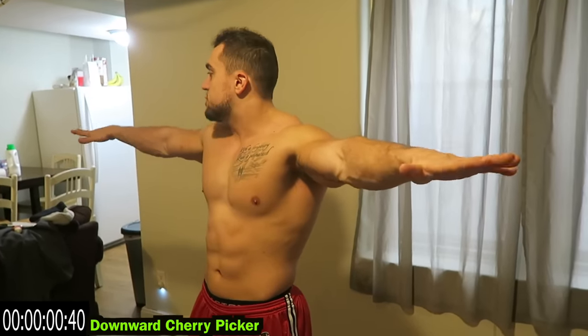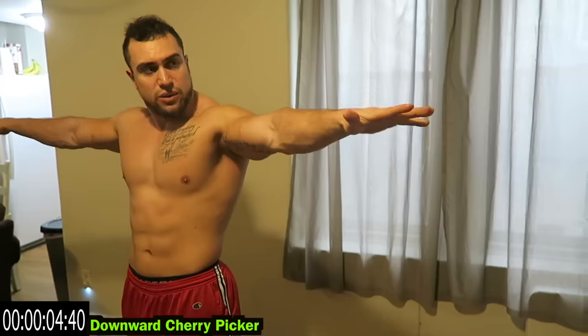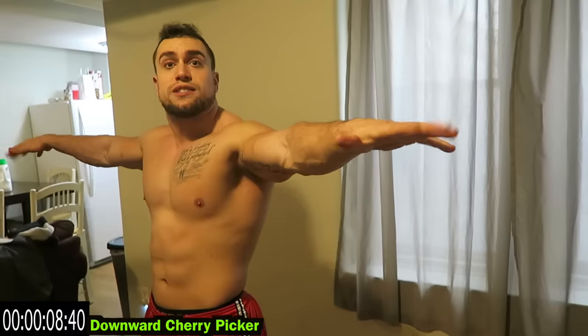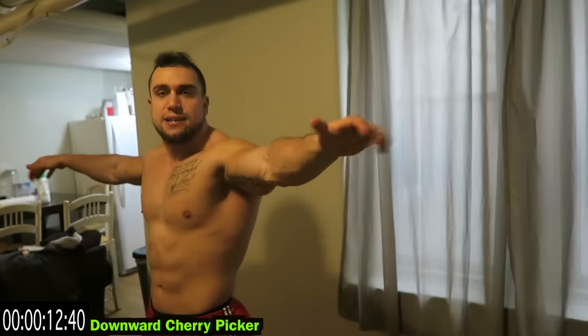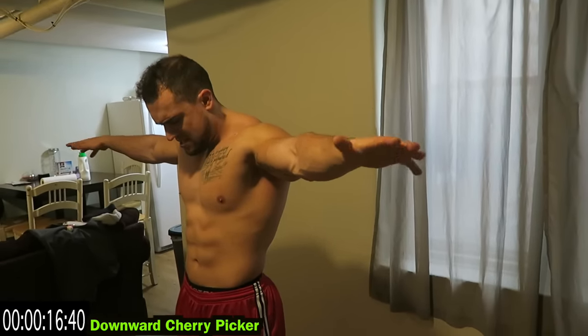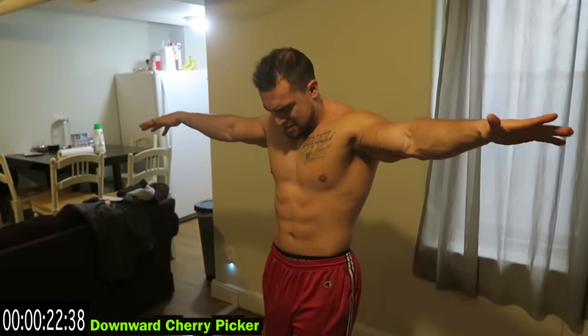Downward cherry picker — same position, now you're just squeezing in and out with those hands. Make sure you're coming to a full extension of the fingers every single repetition. Maximize the form, maximize the gains. This is already getting fired up — we ain't even close to done.